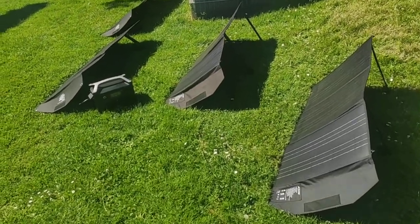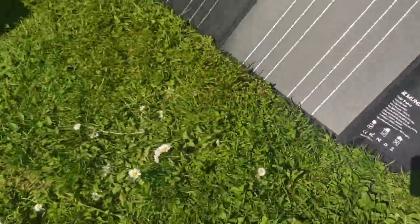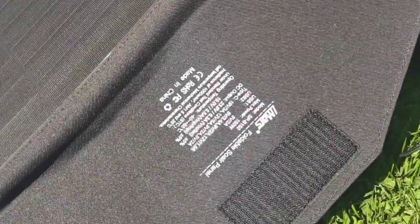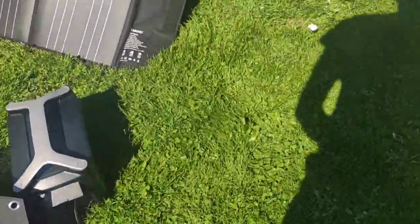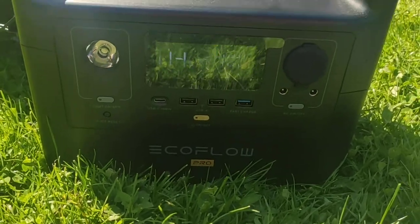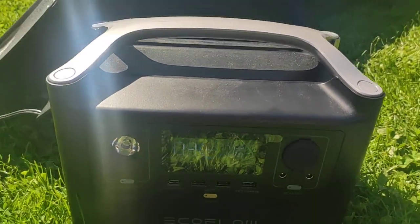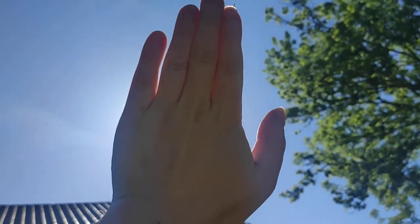I'm testing here two panels from XMUND XD SP2 — two pieces. Here is the IMARTH SPB150 and here the same. To test I have the EcoFlow River Pro at 56% charge level, and the sky is without clouds.